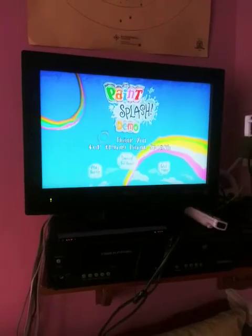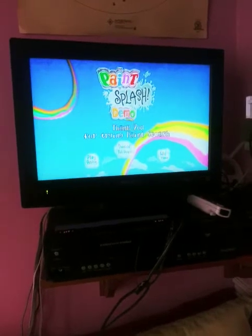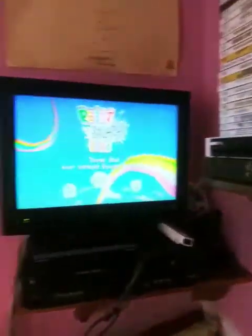All right guys, so for today what I'm gonna try to do — I'm gonna try to draw the Sacred Heart on Paint Splash Demo on my Wii console.